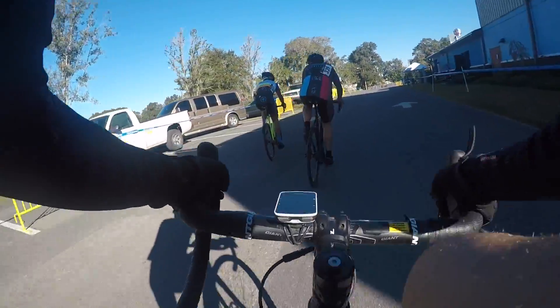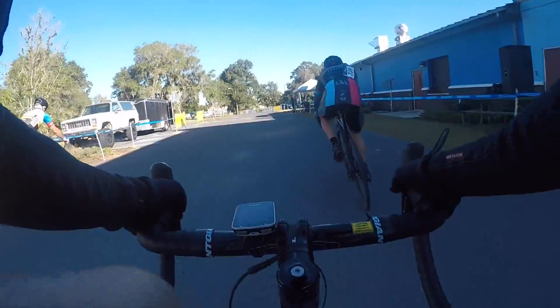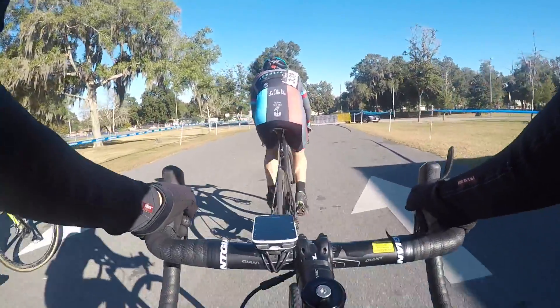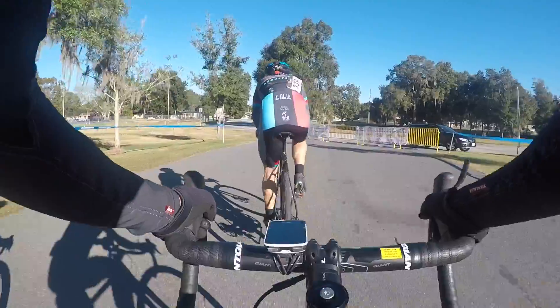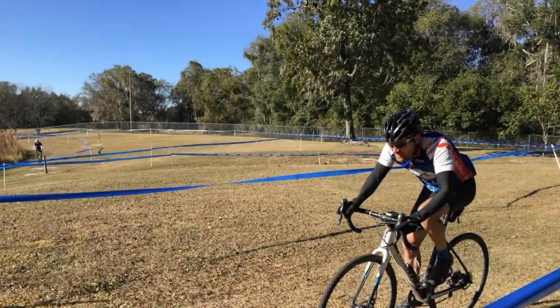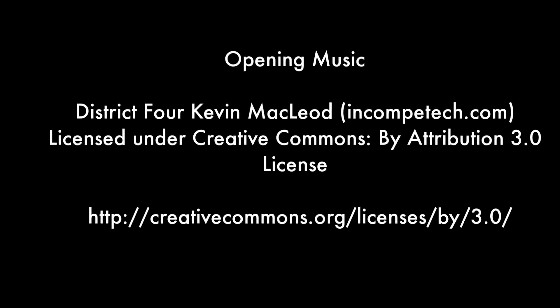That's going to be the complete lap — you'll see we're about to cross the finish line where we started. We take a left-hand turn back onto the grass for another lap, and we actually did six laps on this course. So that'll do it for this video — that's what it's like to do a cyclocross race. Hope you enjoyed it, thanks for watching.